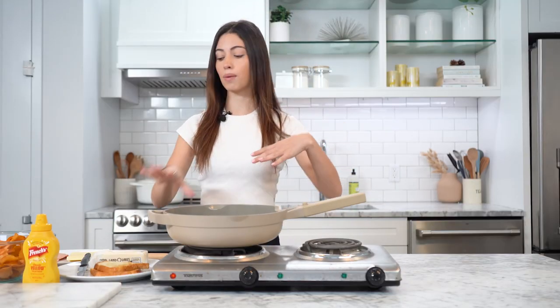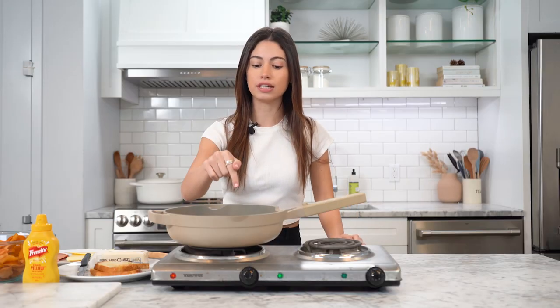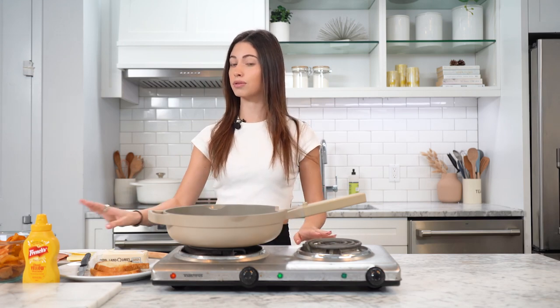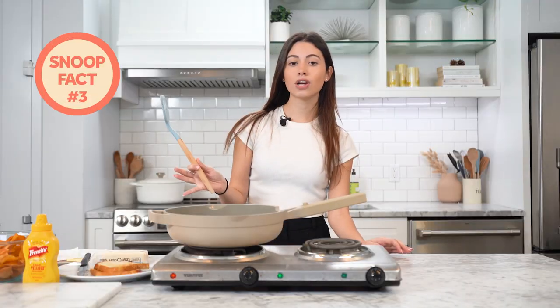We're gonna add our American cheese on top so it gets all melted up. In the recipe it says to add a piece of American cheese on each slice of bologna, which is interesting because I usually put my bread and then put the cheese on the bread in the pan. But putting it on each bologna slice is a very interesting thing that Snoop Dogg does — I'm always learning something with these recipes.